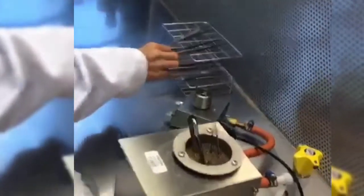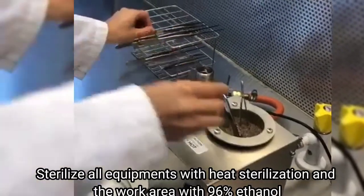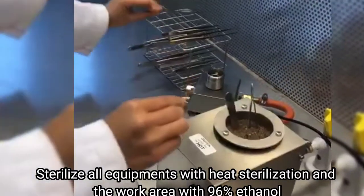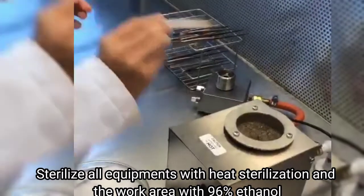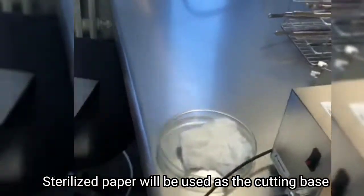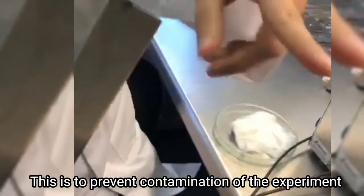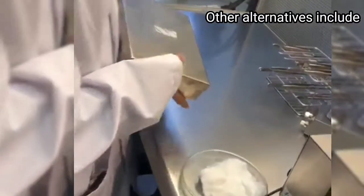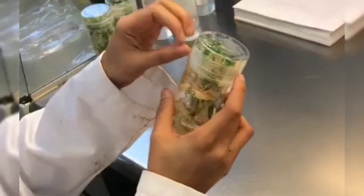Make sure that the experiment is conducted in a laminar air flow. You have to start with sterilizing all your equipment with heat sterilization and wipe the work area with 96% ethanol. Sterilized paper will be used as a cutting base to prevent contamination of the planting material or cutters. You can use other materials like sterilized tissue and filter paper as alternatives.